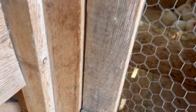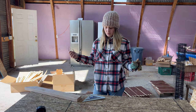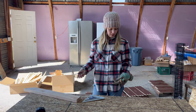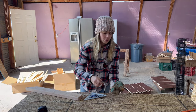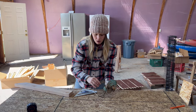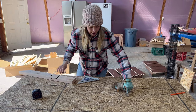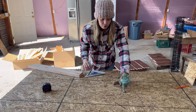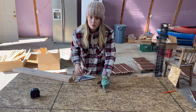I just measured in the chicken coop what I need to cover up — I'm doing four feet wide and 27 inches long. I'm going to have a piece right here that covers up the burn spot. I'm going to be cutting that with a circular saw and then screwing it into place.